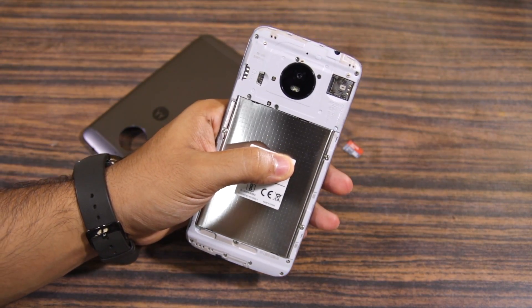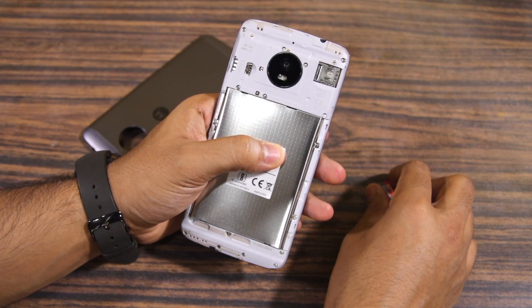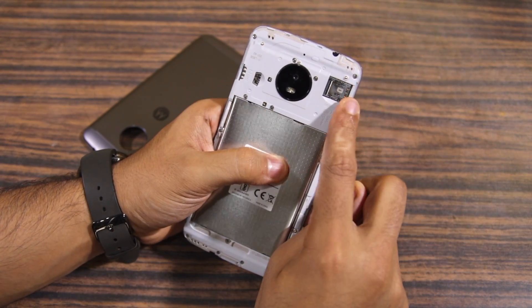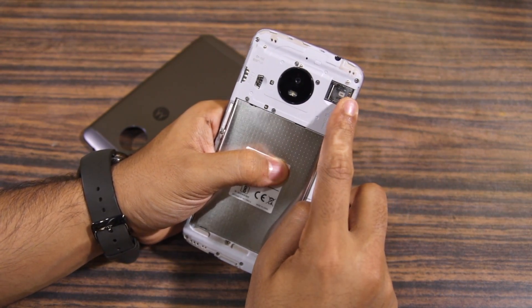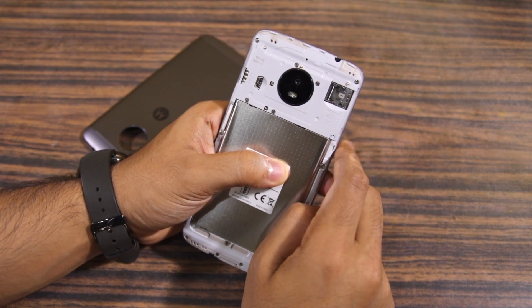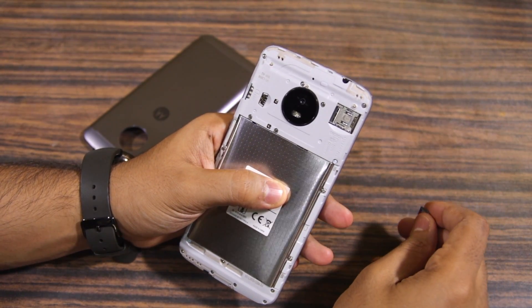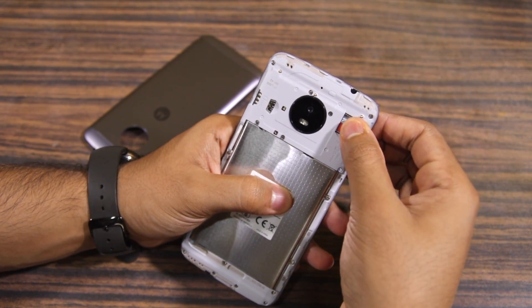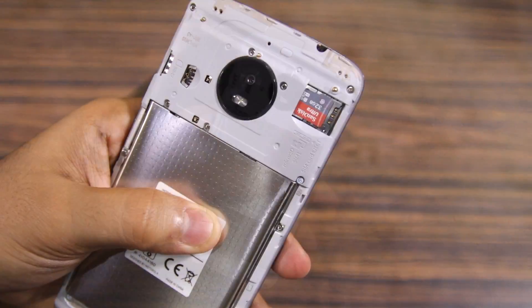Once done, you can find the SIM card slots as well as the micro SD card slot. The SIM 2 slot is located on the left side, while the micro SD and the SIM 1 slot are combined into one and located on the right side. The SIM slot is located beneath the SD card slot, so if you are inserting a SIM card, insert it first followed by the micro SD card.